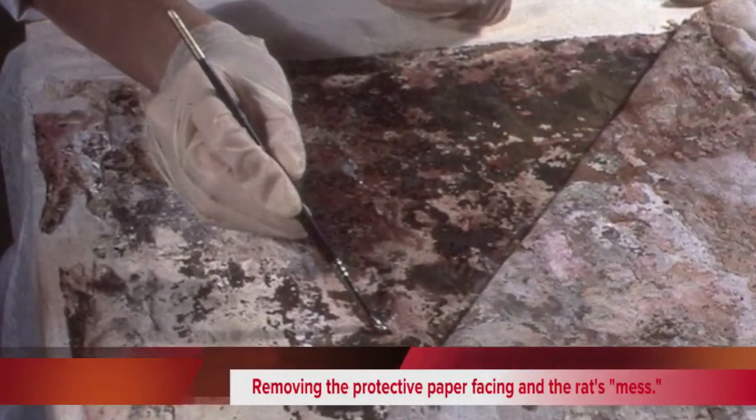There were rat nests and flaking. Particularly the lower section of the painting was damaged from the feces and urine which had saturated the paint.